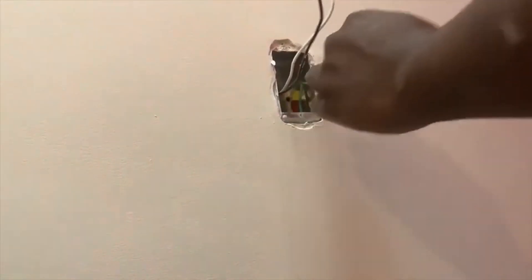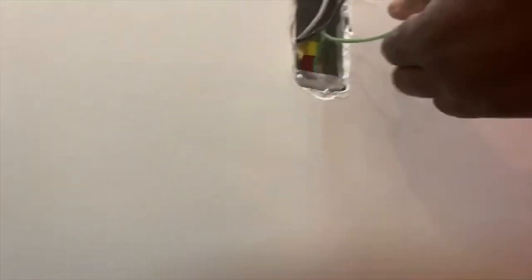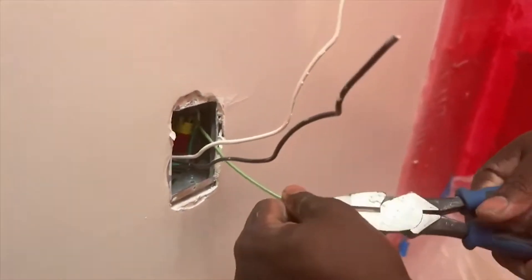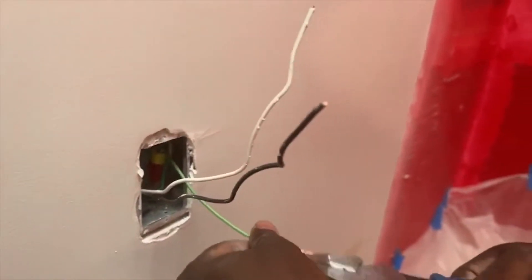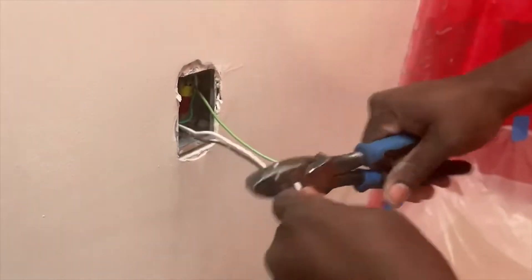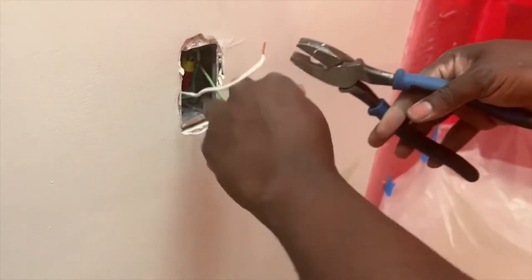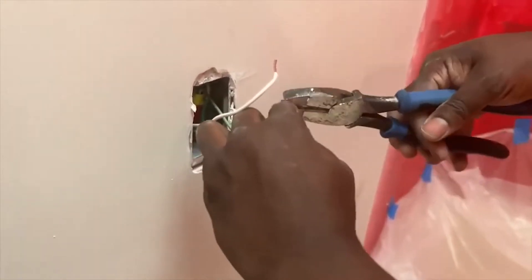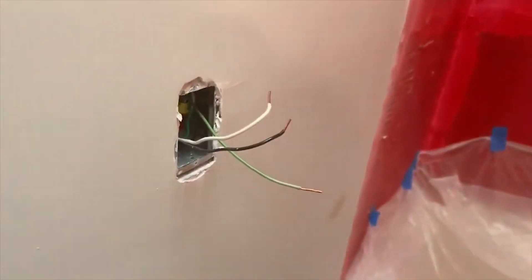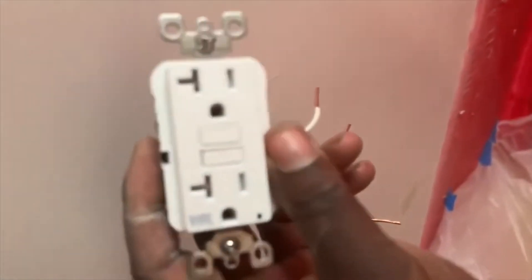The next thing you're going to do is strip your ground tail and have it ready, then strip your neutral and have it ready, and then strip your hot leg — which is the black one — and have it ready. As you can see, I'm getting everything ready. In my case, I'm not working live. If you don't have to work live, please don't — it's better to work with the power off. It's safer that way; you live to see another day. Electricity is a dangerous thing.